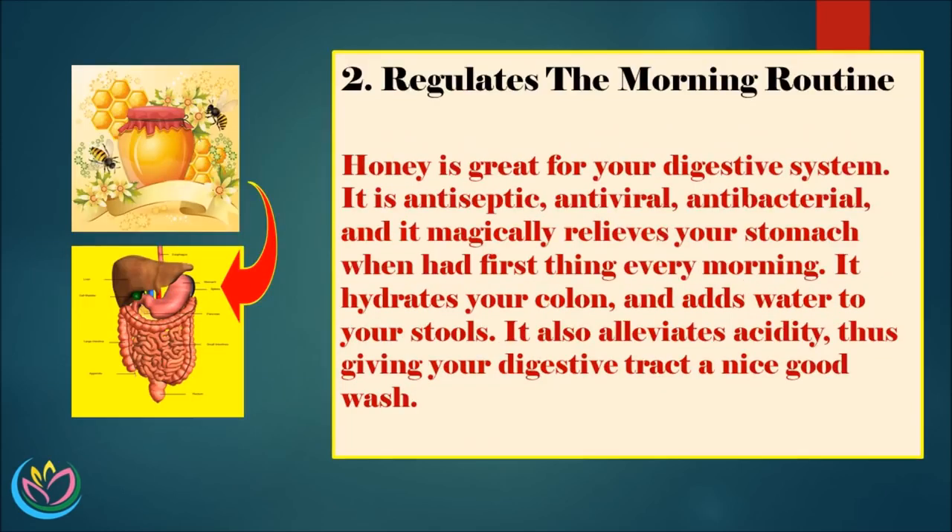2. Regulates the morning routine. Honey is great for your digestive system. It is antiseptic, antiviral, antibacterial, and it magically relieves your stomach when had first thing every morning. It hydrates your colon and adds water to your stools. It also alleviates acidity, thus giving your digestive tract a nice good cleansing.